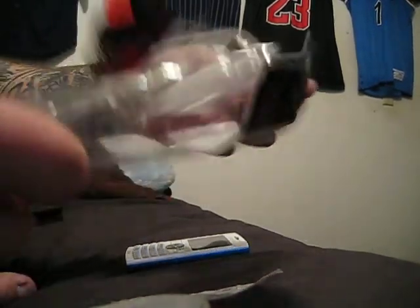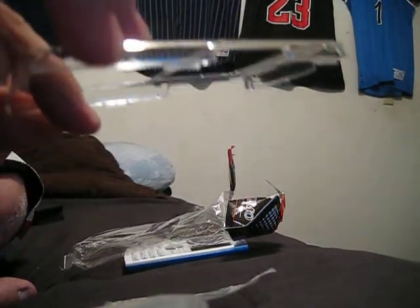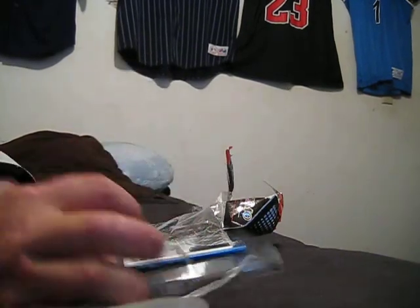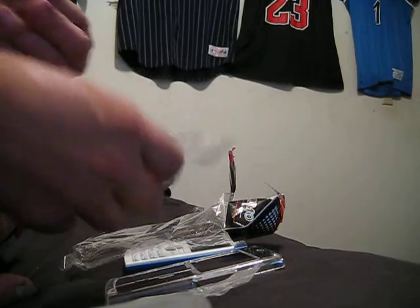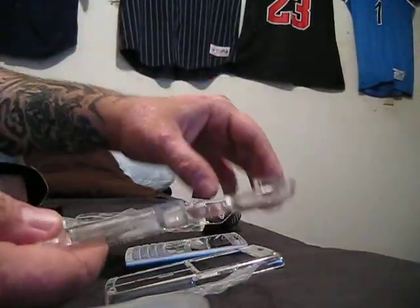I'm going to pull out of here the case itself. That's the top, and that's the bottom.